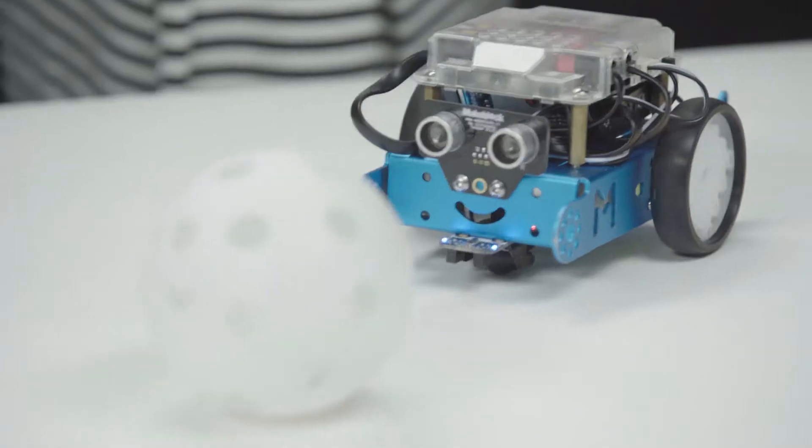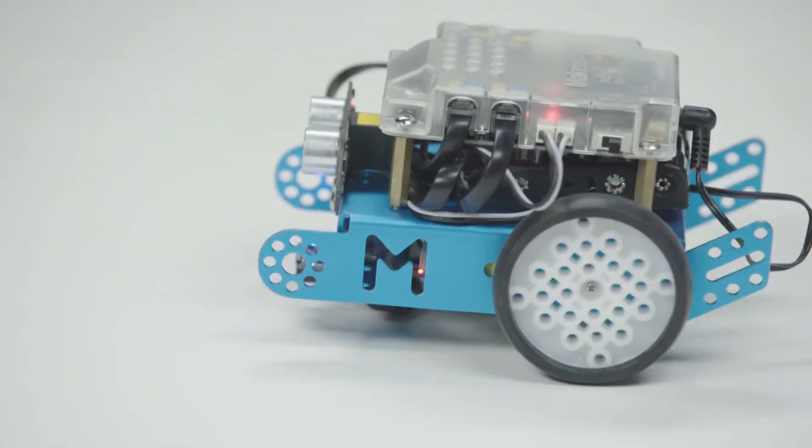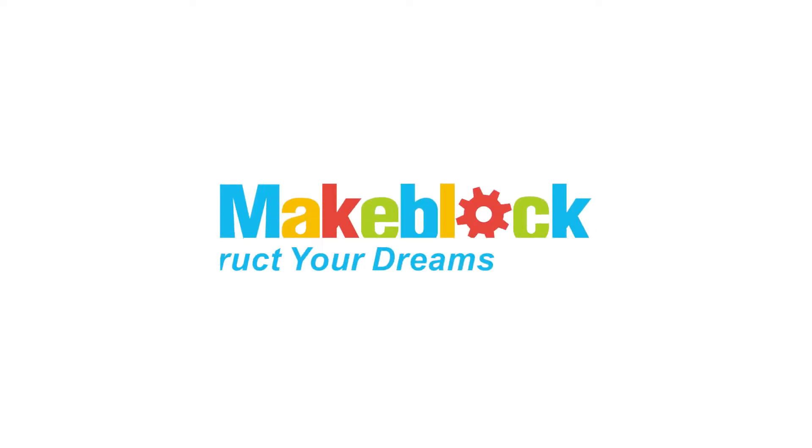Through play and education, mBot gives children and parents alike a tool to learn a skill set that they will use for years to come.